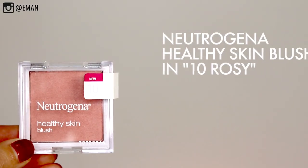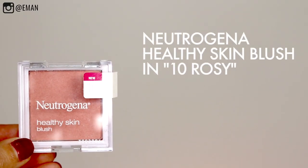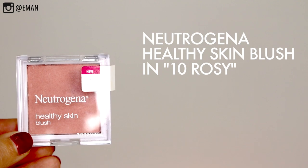For the cheeks, I'm using one of my faves — the Neutrogena Healthy Skin Blush, Number 10 Rosy. I'm just going to pop this right on the apples of my cheeks. This is a really soft, rosy pink that also has a lot of peachy undertones to it, so it goes beautifully with the rest of this makeup.